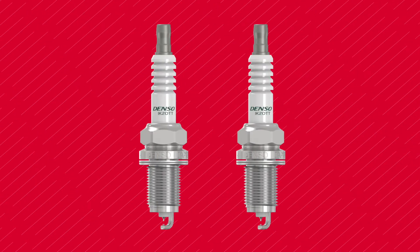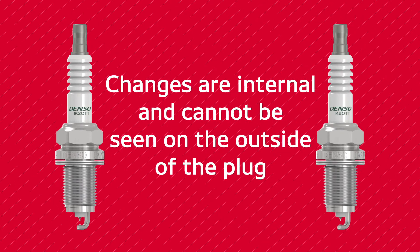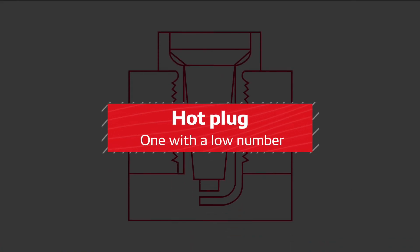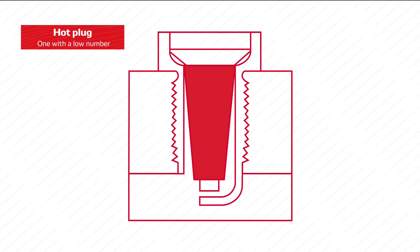Let's look at the plugs themselves to see how their design differences affect their heat range. Note that these changes are internal and cannot be seen on the outside of the plug. A hot plug — remember, that's one with a low number — has a long ceramic insulator and a large gas pocket. Since heat has a longer distance to travel, heat dispersion happens at a lower rate and the plug stays hotter.